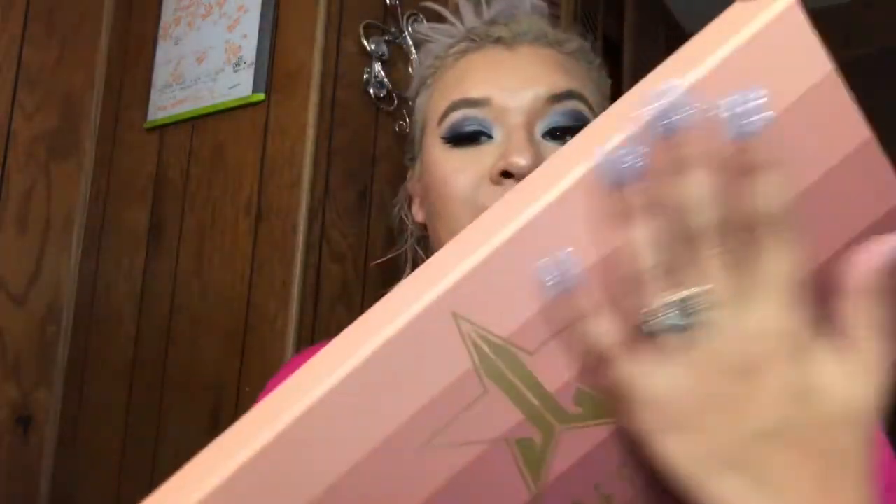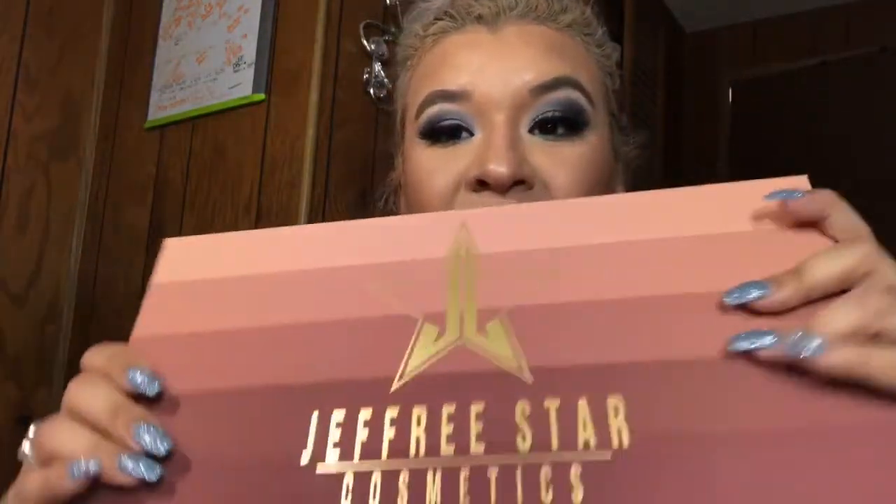This is the set of the mini velour liquid lipsticks — the nude ones — and it says 'Open Hair for Nudes.' The packaging feels really nice and amazing. I think it's so pretty.